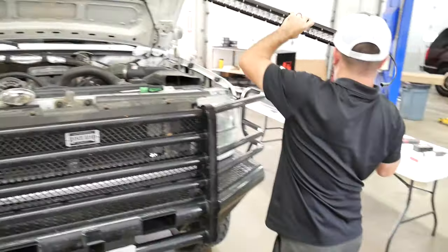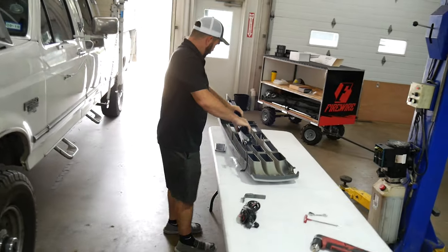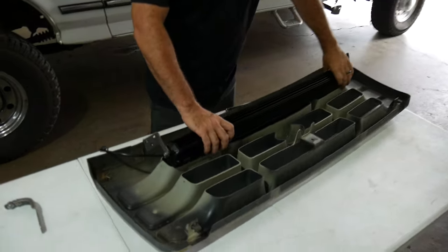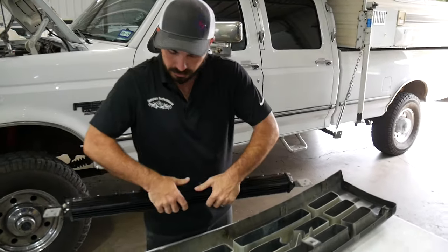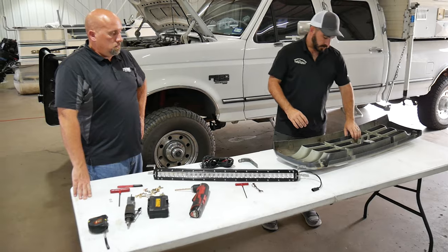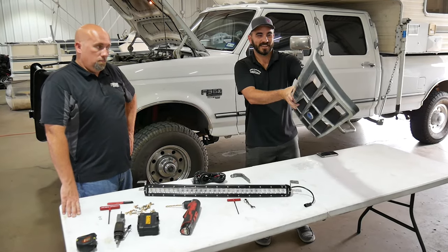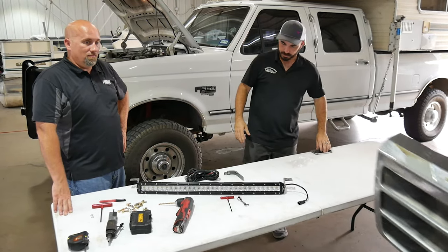When this is all said and done, this will fit right here in the grill on the truck. To save time in this video while we're drilling and mounting and running wires, we're going to give this grill to our assistant Matt White. He's going to go trim it out for us and bring back the finished product.